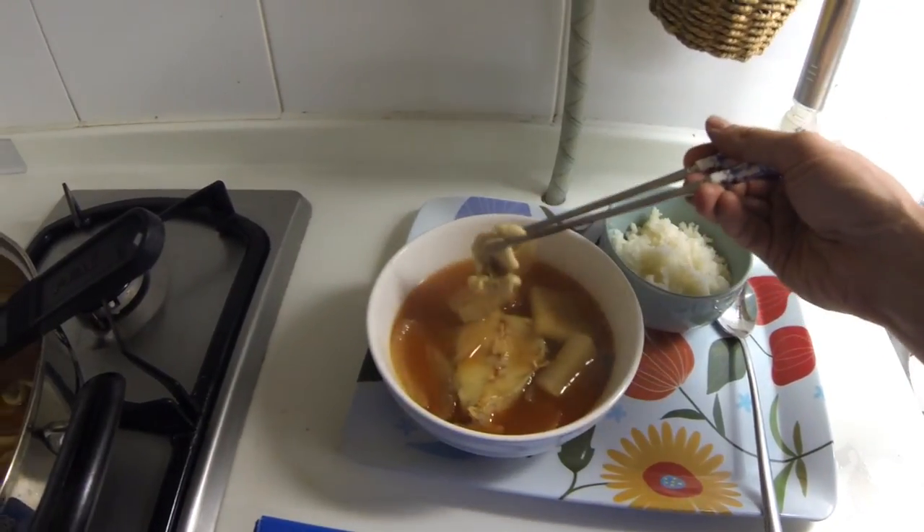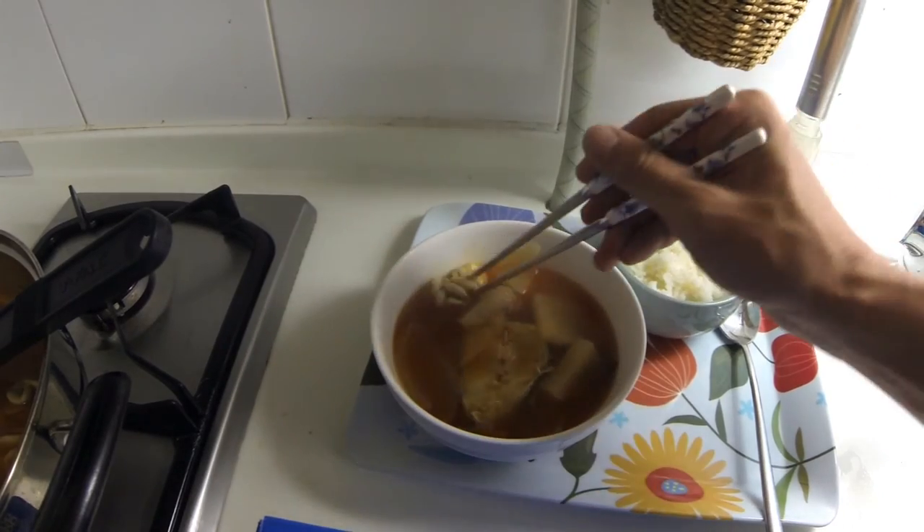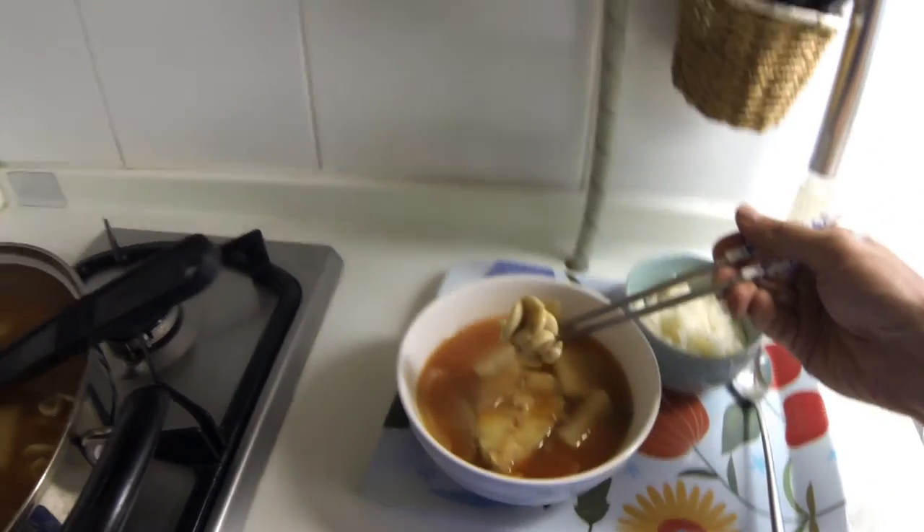Oh, I got some intestines. Let's go ahead and try this fish intestine — it looks really hot. All right, got the fish intestines. Delicious and freaking hot — temperature-wise.